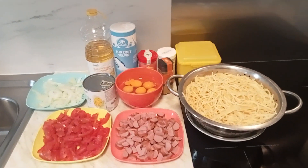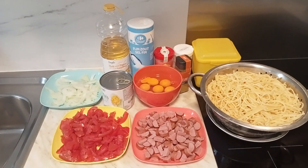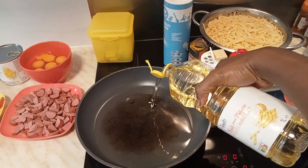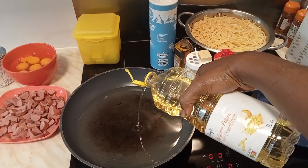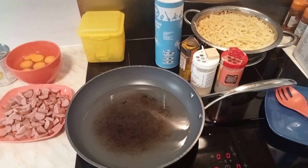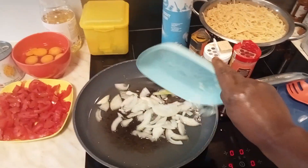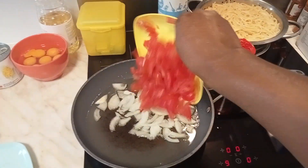Let's get started — no wasting time! We are going to pour our ground oil into the pan. You can also use olive oil, depending on how you want the taste of your Christmas meal to be. Let's allow the oil to get hot, then we'll pour in our sliced onions and sliced tomatoes.